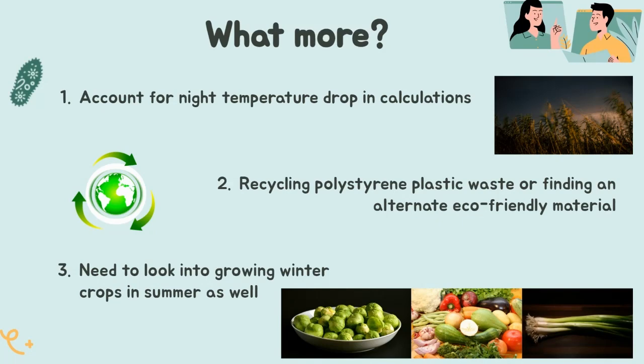Lastly, there are many winter crops — a good variety of fruits and vegetables — which people would like to eat in summer. From a consumer's point of view, the reverse of our current use case would also reap a lot of benefits, and we should work towards flipping the use case. Thank you from all of our team members. We hope this was informative and we wish to continue working on this project on the topics discussed.